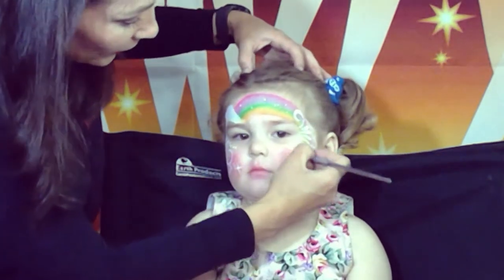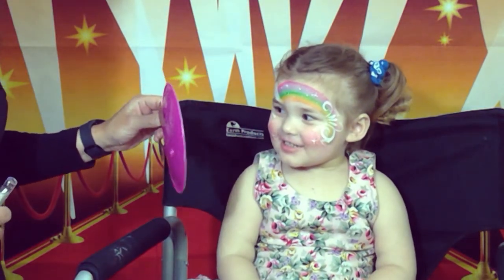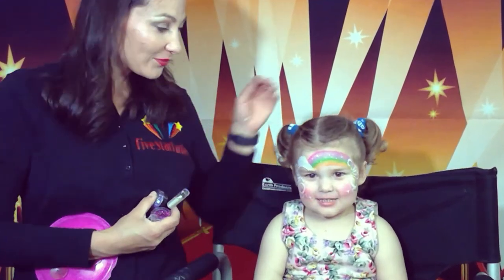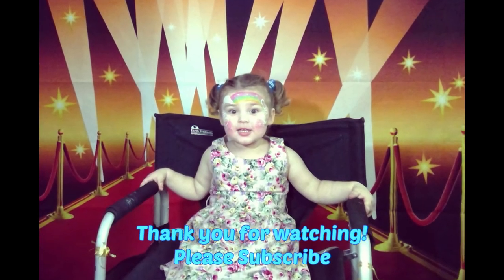A little dust around — do you like it baby? Yeah! Awesome! So there you go — quick and easy, one brushstroke rainbow. If you like this video please give us a thumbs up and subscribe. Bye bye!